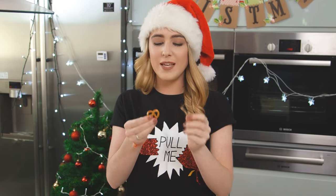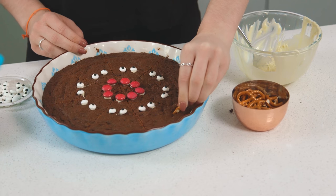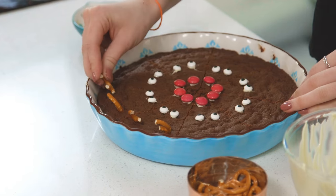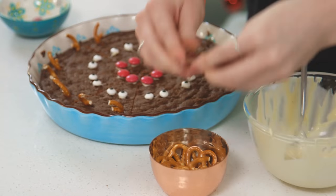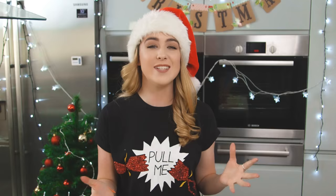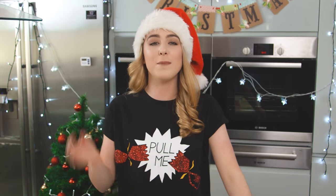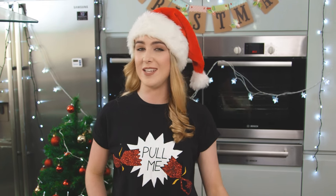And finally, I'm breaking up some mini pretzels for the antlers. Adding on those antlers really brings them to life — I love it. So that is how you make my super cute reindeer cookie slices, easy!